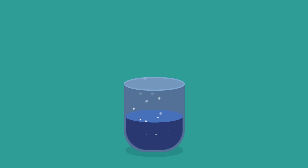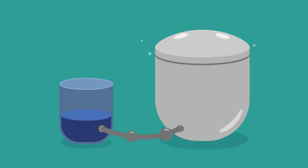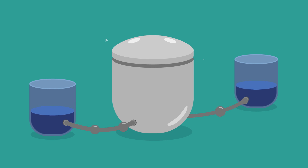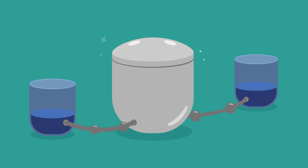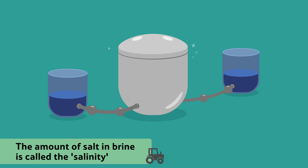Once enough water has evaporated, it is pumped out of the evaporator and into the blending tank, where different batches of seawater, which are now called brine, are blended together so that they have the correct percentage of salt for the next step. The amount of salt in the brine is called its salinity.